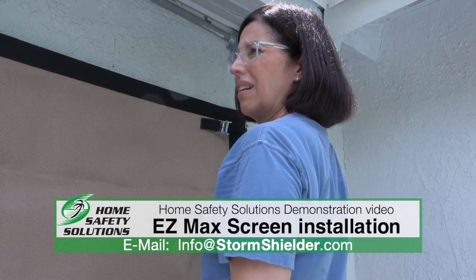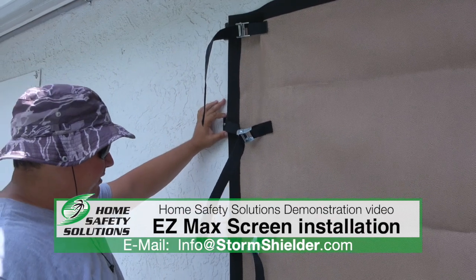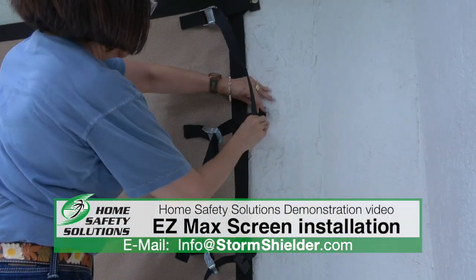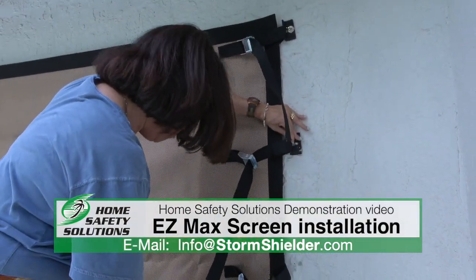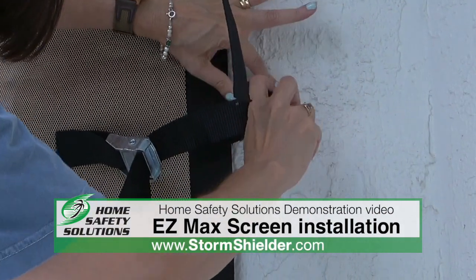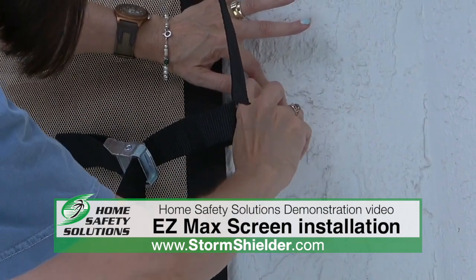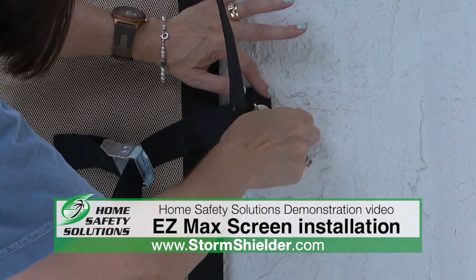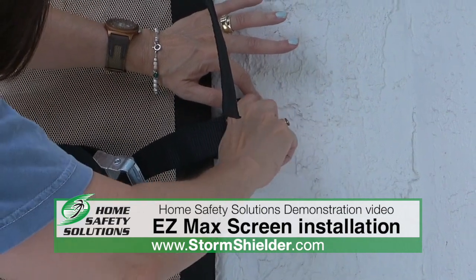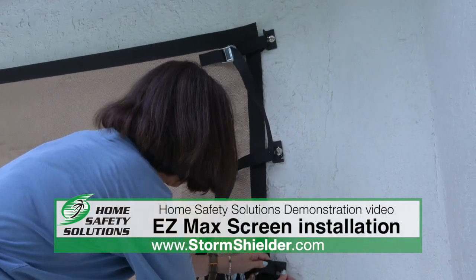That's going to get it nice and secure. From there we're going to line up the remainder of the brackets and wing nut all of them down. You're going to secure each wing nut on each bracket — get the entire right side and entire left side done. Once they're all secured with the wing nut in place, that's when you go through and adjust the straps to get the tension on the screen evenly all the way down.